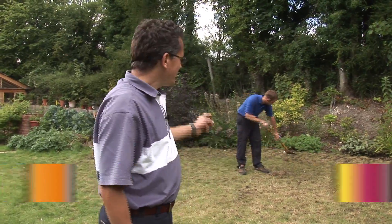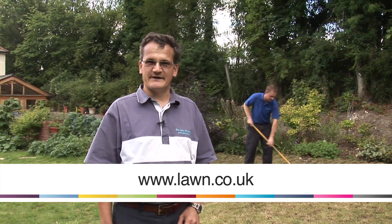Hi, I'm Mike and this is Dan and we're from The Lawn Company. We have a wealth of experience in looking after lawns, large and small. We're going to show you some handy tips on how to care for your lawn.